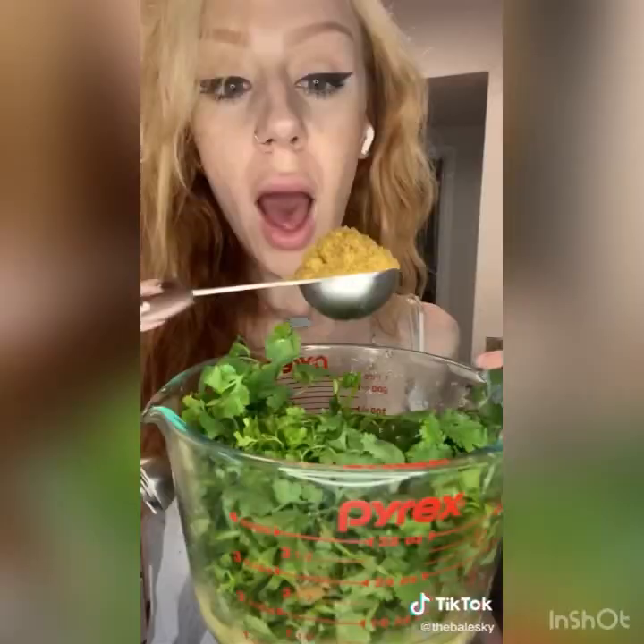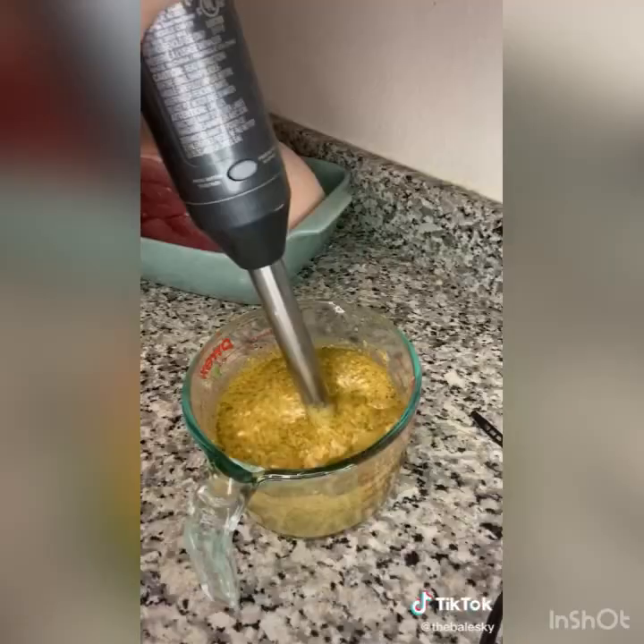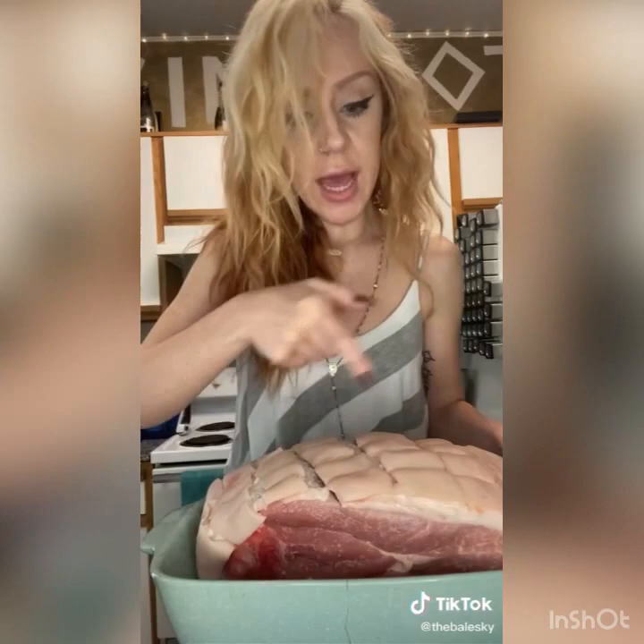Add onion powder, Mexican oregano, a whole lot of salt, and black peppercorns. Add in a quarter cup of oil. Blend it all together. You're gonna need a bone-in skin-on pork leg and you're gonna need to score the skin in a crosshatch pattern. Pour over your marinade, massage your pork, then wrap up your pernil.